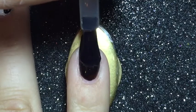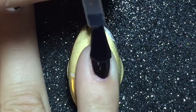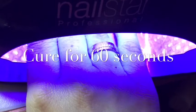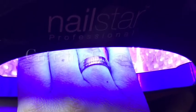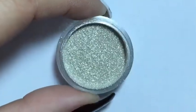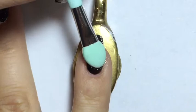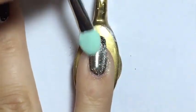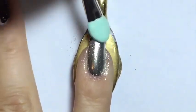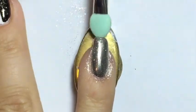Here I am applying a no-wipe gel top coat to my pinky and my thumb and then I'm curing it for 60 seconds under the LED light. After that's done, I'm taking a little eye shadow applicator and rubbing the mirror chrome powder into my nail.